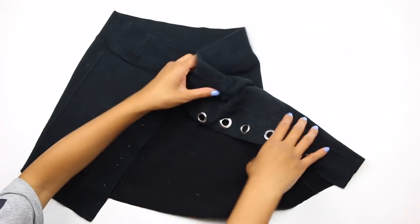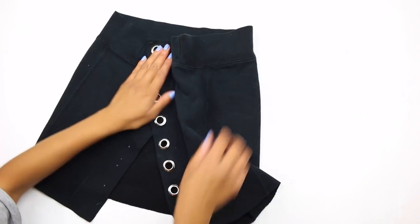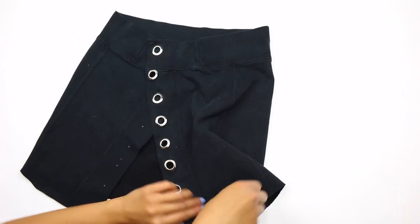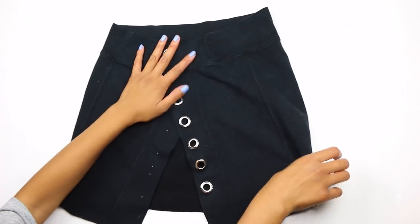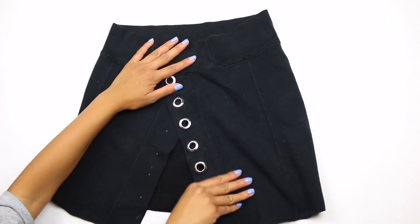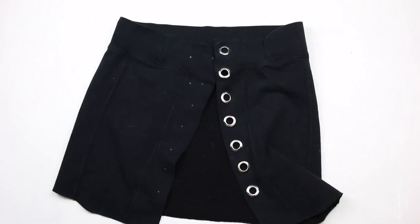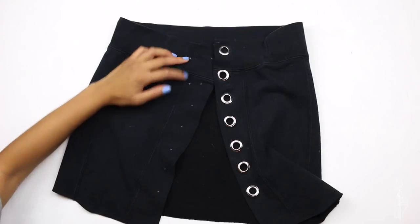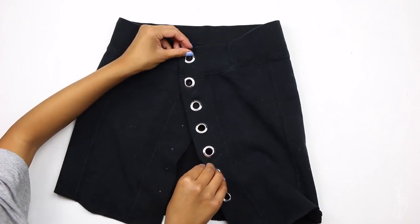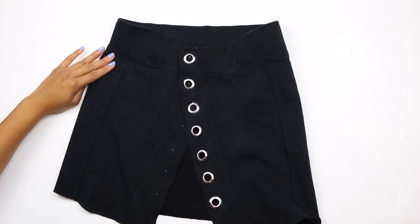I totally forgot to record this part onto my body, but what you're going to do is bring the two top grommets in a little bit more — that way it can give it that high-waisted A-line effect. Put the skirt onto your body and fit it as close as you can to your waist. The third grommet should actually fall in place with the other side, so you only have to move the first two. Once you have those marked, go ahead and add grommets to that whole side.